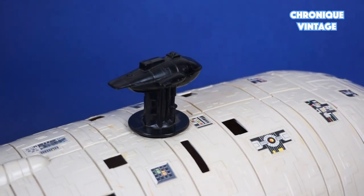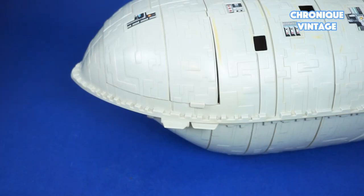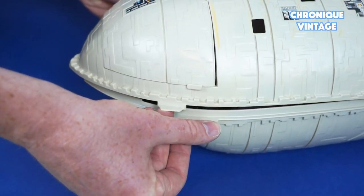To open the Rebel Transport, push slightly down on the handle and turn a quarter turn to lift it up. Press the front tabs to release the top of the Rebel Transport.